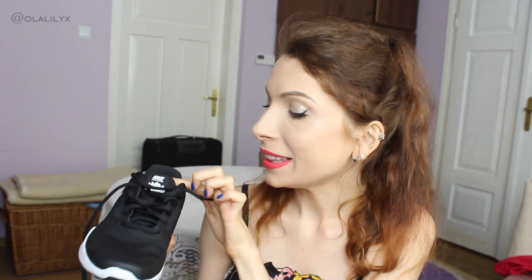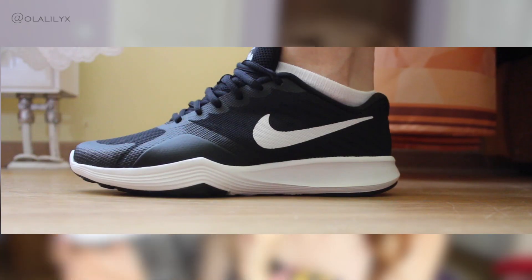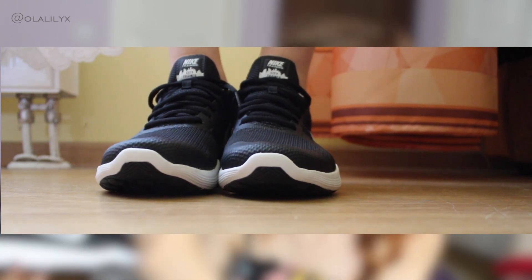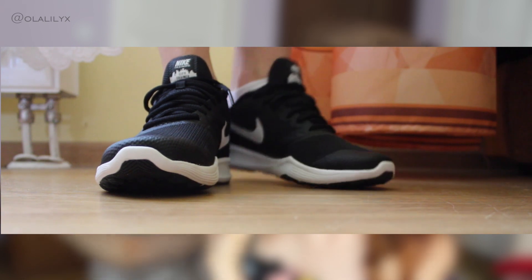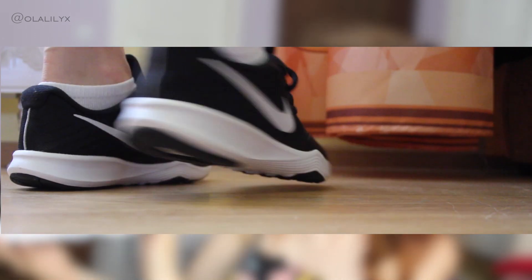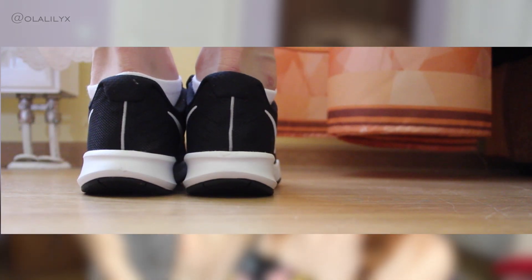I also got two black pairs of trainers to compare, because I actually don't own a black pair of Nike trainers. If I was to recommend two trainers from Nike in this entire video, it would be the first pair and this one — the City Trainer pair. These are Nike City Trainers. It says right here: Nike Training City Trainer. And I just love these so much. I love the look of them, I love the logo — very nice and bold. I love this white detail against the black. Black and white, classic color combo. I love the shape and I think they look really, really pretty.